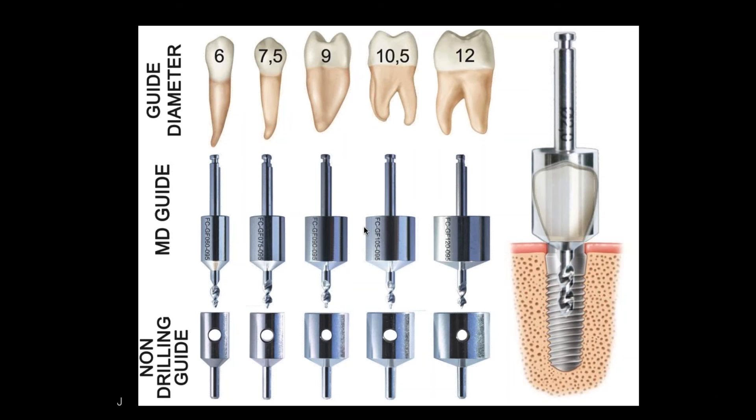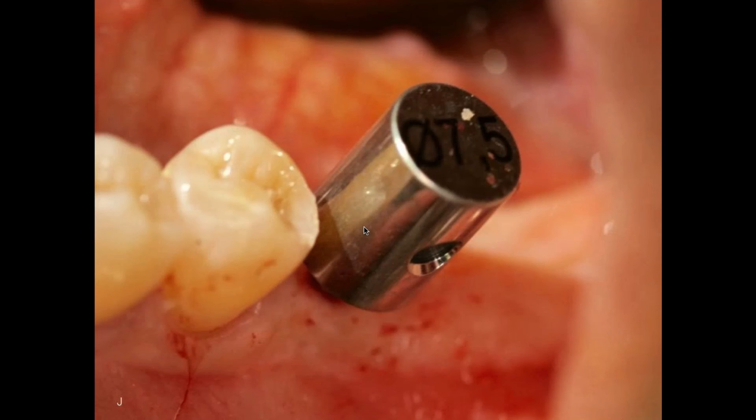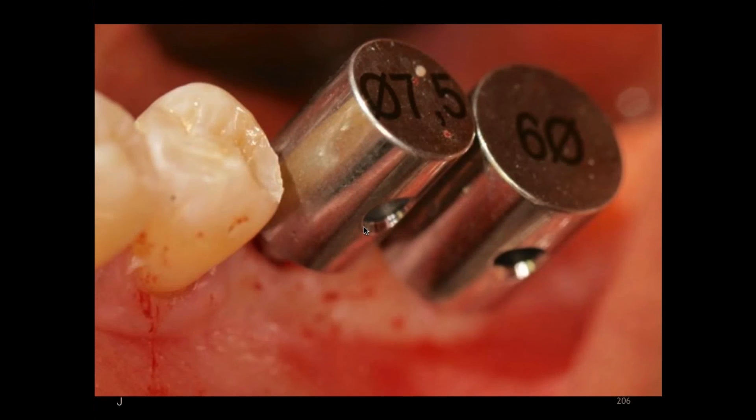Here's an example: we're placing two implants replacing two molars, numbers 18 and 19. You see the first entry with a two-millimeter twist drill, and then you place the guides and check the spacing — you can see the space between the natural tooth and where the implant is going to be placed. After entering with the first drill, you can take a radiograph to check your position and angle as well.